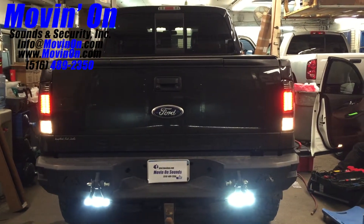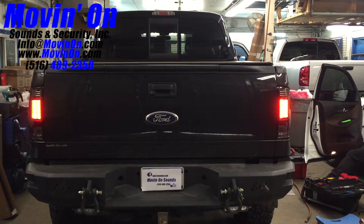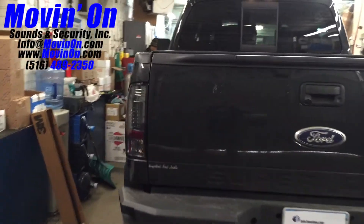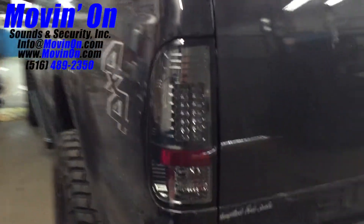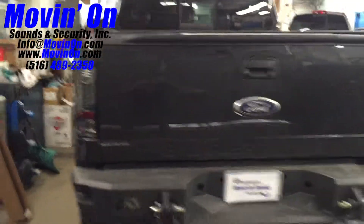Now we'll take you to the rear of the vehicle, where we replaced the factory taillight housings with aftermarket LED taillight housings, showing you the vehicle in reverse, giving you a little brake light action. Now we'll zoom in on the aftermarket LED taillight housing.